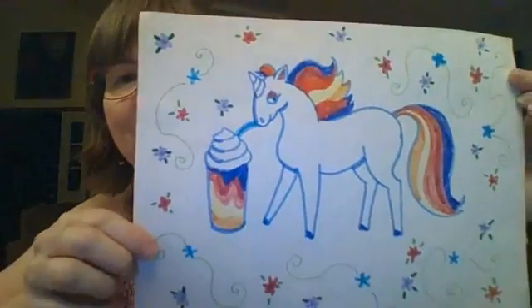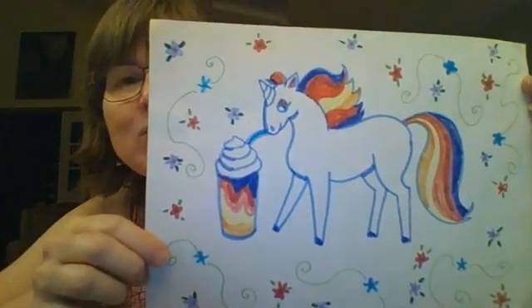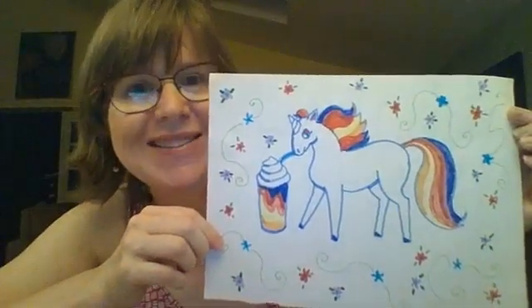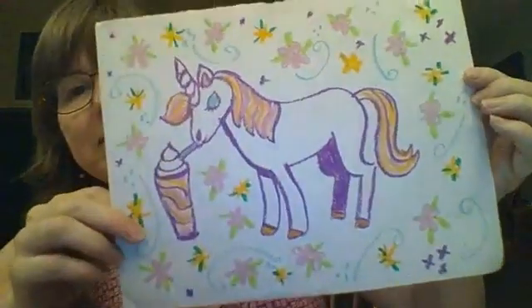Here is a sample — you can see this unicorn is drinking a unicorn frappuccino. This was inspired by my niece Kylie. Here's another example, and I will show you how to draw this.